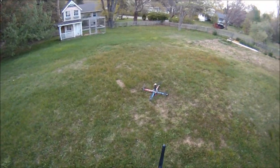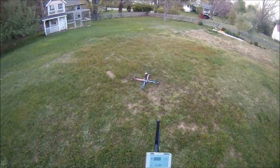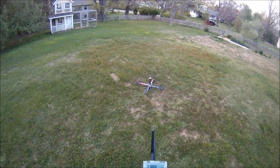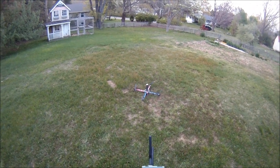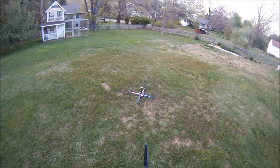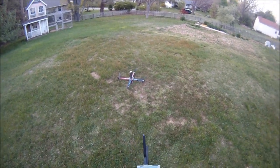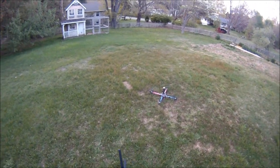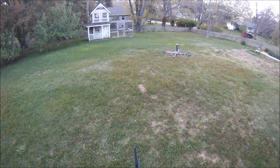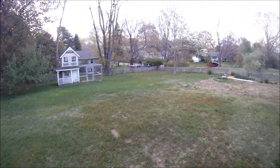Anyway, that's not what I saw yesterday, so I don't know what's going on. I didn't do anything to it. Battery condition in hover: 10.5 volts — it's plenty of power there.